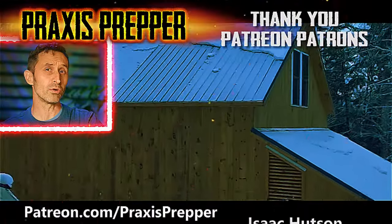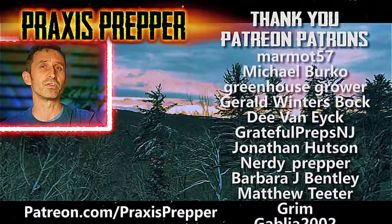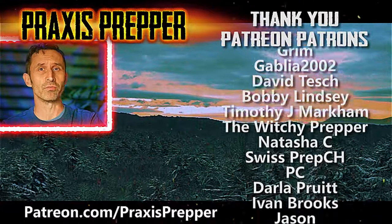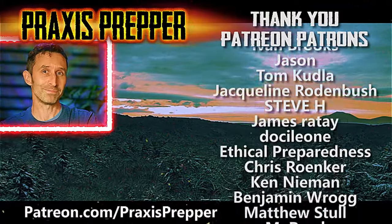Hey YouTube Preppers! If you enjoyed this video, here's another that I think you might like. But before you click on it, I wanted to take a moment to thank all the people you see on the right-hand side of your screen — they help to support all the work that I do over at Patreon.com. If you'd like to join them and get your name added to the list, the link's below.